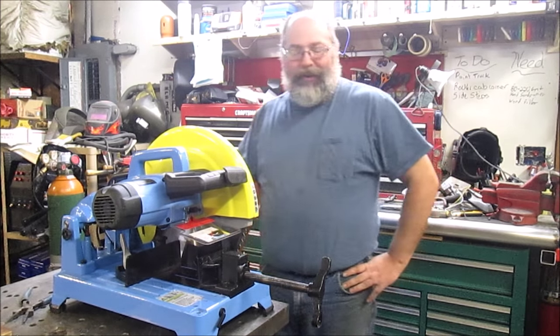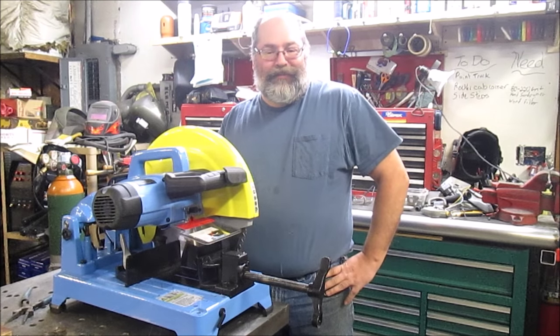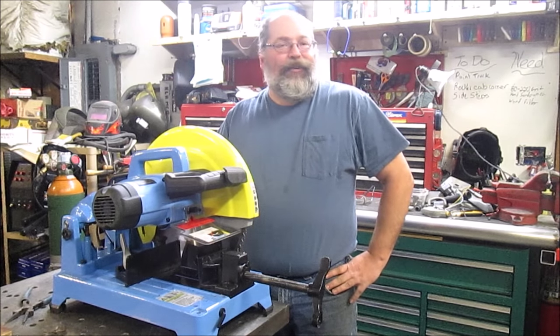Hey guys, welcome back to the Wooden Metal Workshop. I'm Kent, got another new product review — well, not really a review, I don't like that — first impressions.